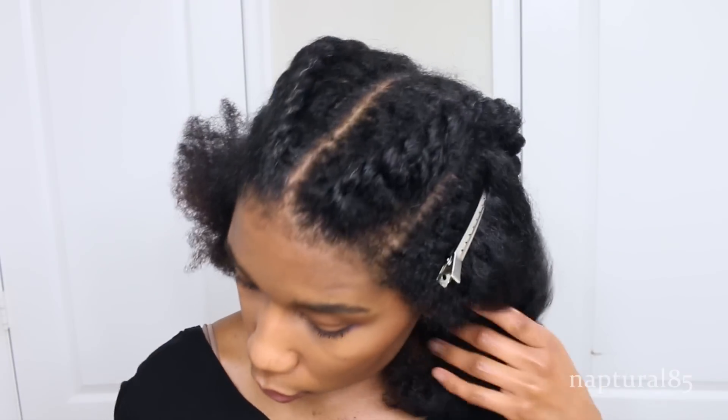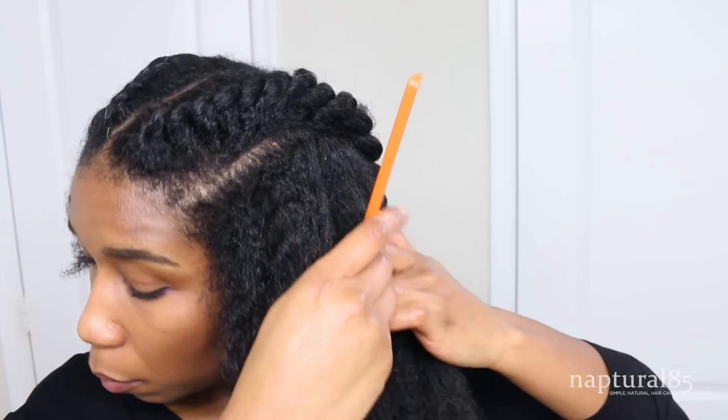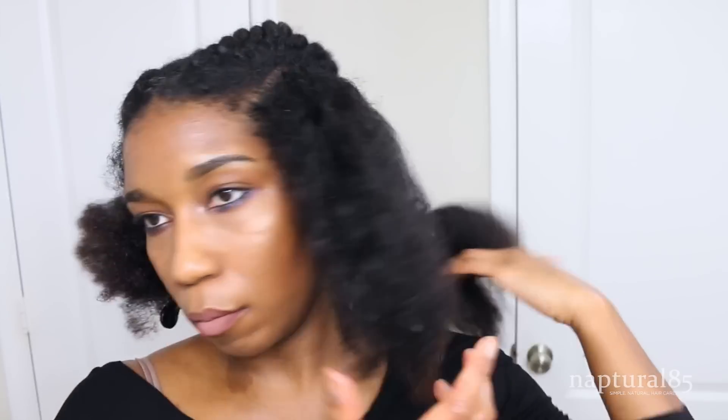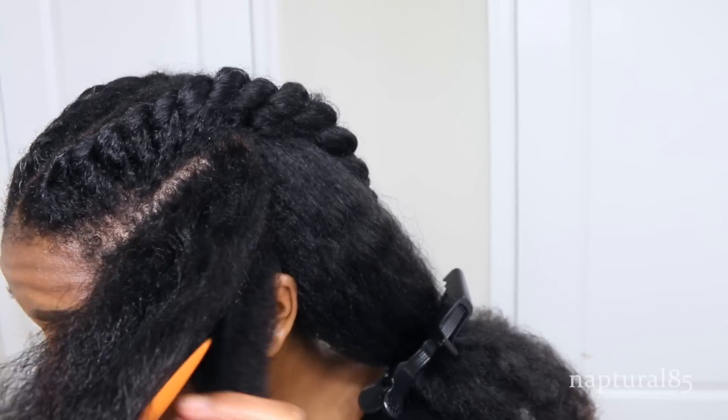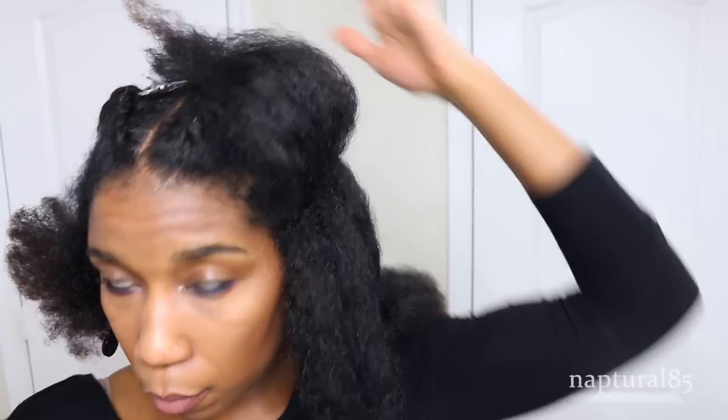We're going to get to work on our side sections next. Release a section and focus on that front section in front of your ear first. We're going to create a part going from the top down to the ear, clipping the rest of the hair out of the way. Now part this section to create two halves — one on top and one on the bottom — and clip the top half out of the way.